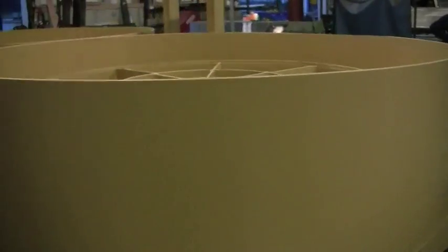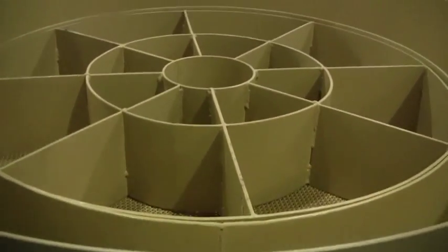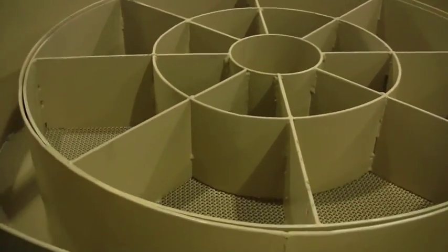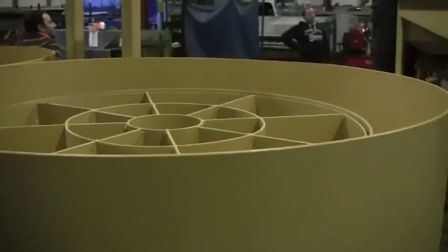We had a couple questions on what the inside of a jig looks like. Let me see how well I can do this. Now that's a circular jig.